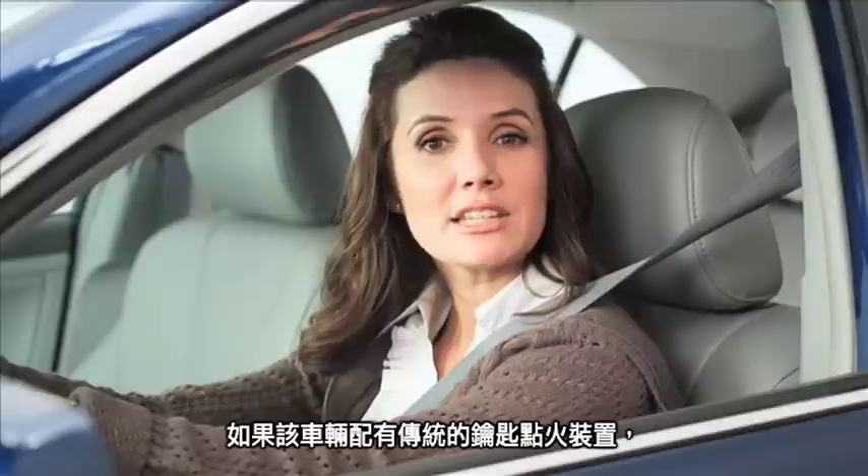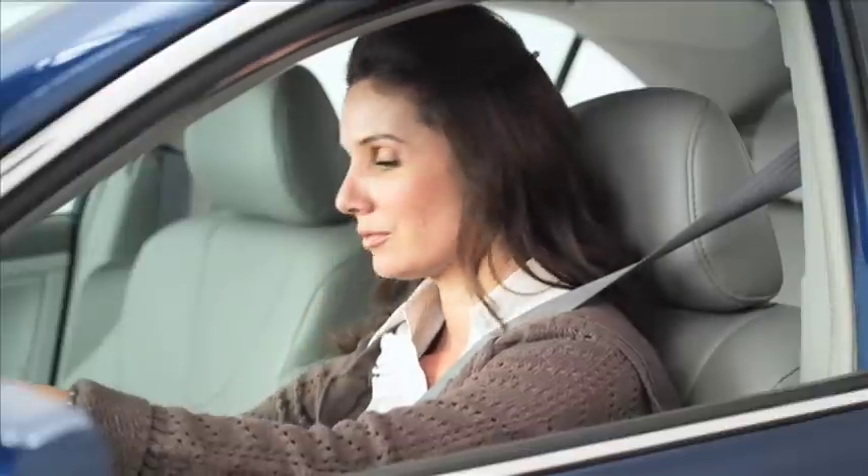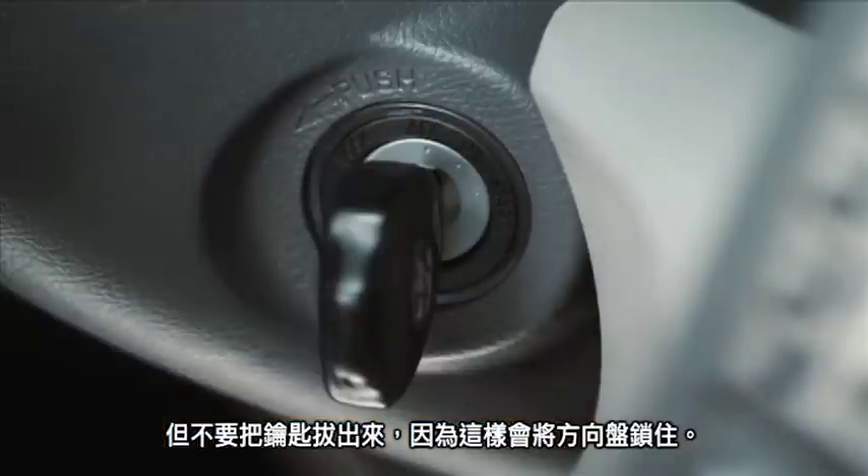If the vehicle has a conventional key ignition, turn the key to the accessory position, or ACC, to turn off the engine. But do not remove the key from the ignition, as this will lock the steering wheel.